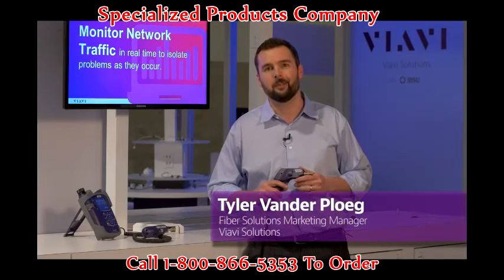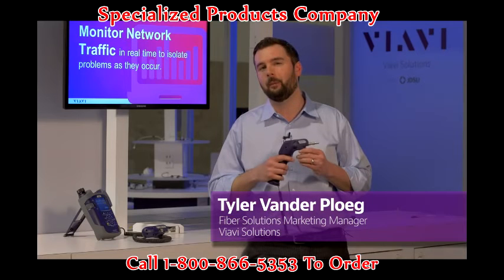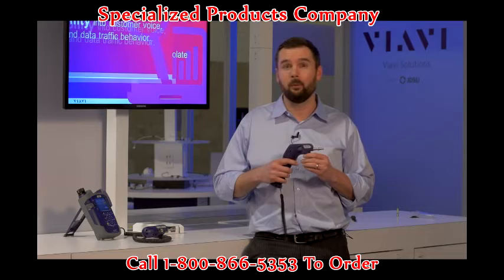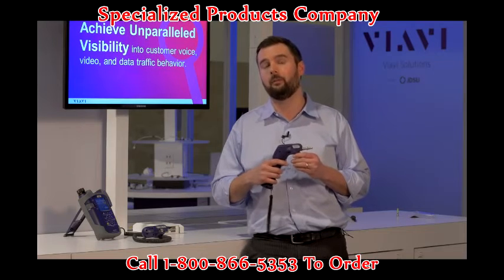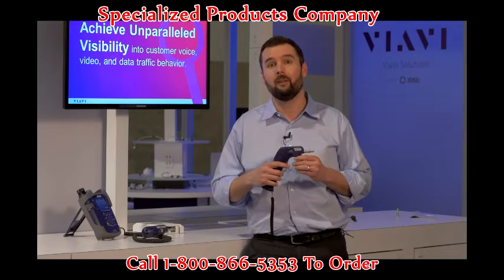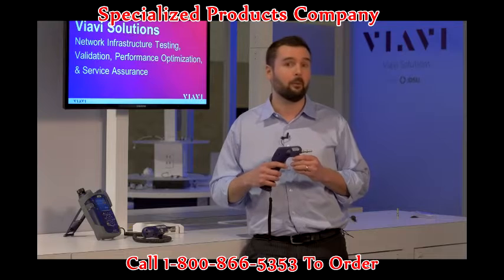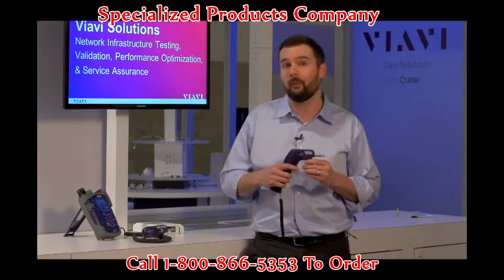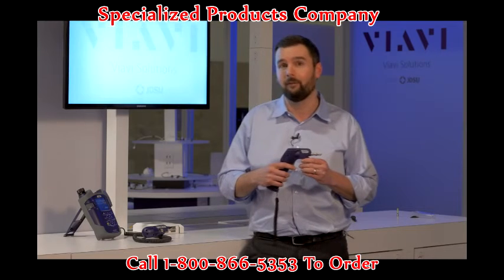Hi, I'm Tyler Vannerplug with VIAVI Solutions and I'm here with the FiberCheck Probe Microscope. For years, VIAVI has led the industry in both education and product solutions for fiber inspection. Our P5000i microscope is recognized throughout the world for its innovation and capability to do automated pass-fail analysis for fiber end-faces.